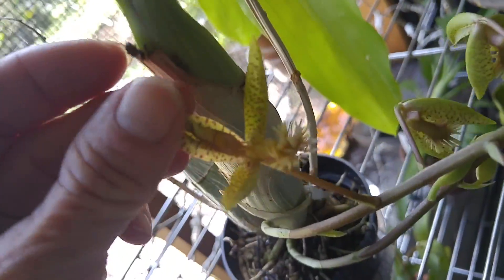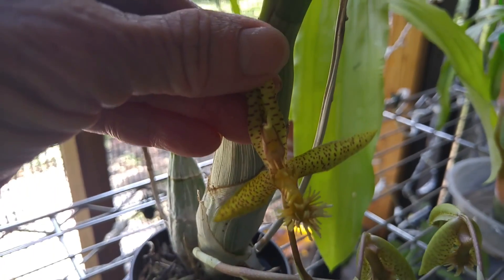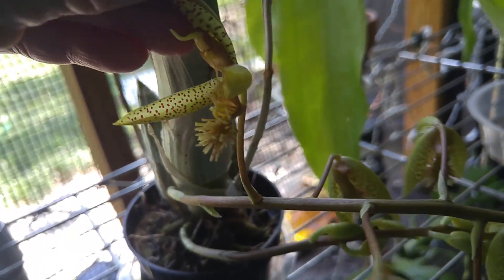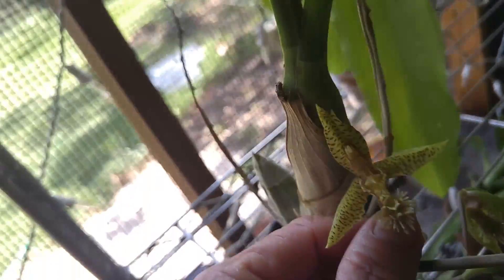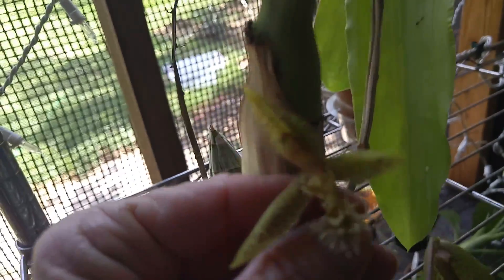They have a real frilly lip. Spotted sepals. Mostly green. Got a secondary lip at the top — hard to see.